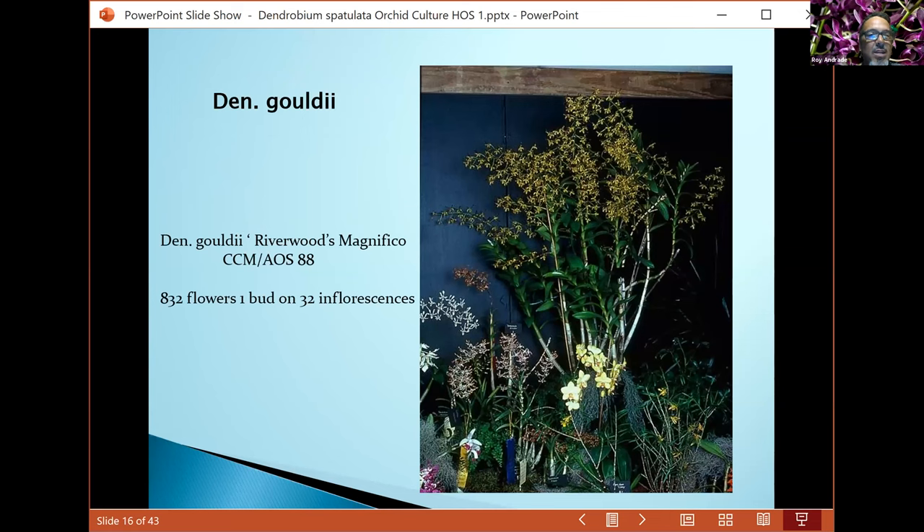Gouldii is a very popular plant — found all over the place. A lot of you have probably seen some nice ones in shows. With 832 flowers, if someone here on the island can grow one like this, you'll be the happiest person around. Gouldii is used heavily in breeding and makes a lot of good crosses.